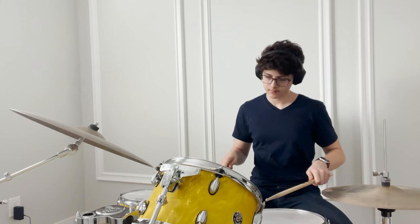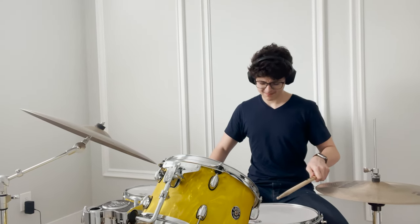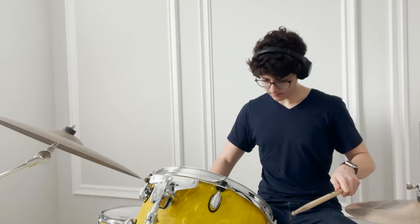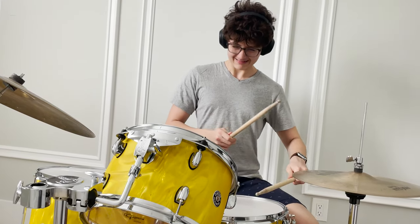Double kicks — some find them easy, but others like me have totally stiff right feet. If you have this specific problem, I totally understand you. And how I fix my double kicks is to practice them in a specific way.